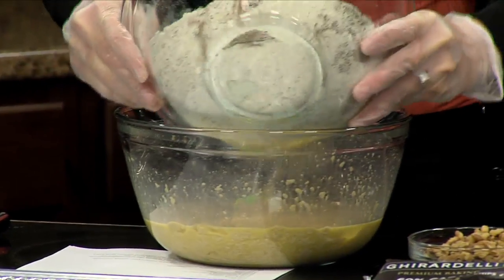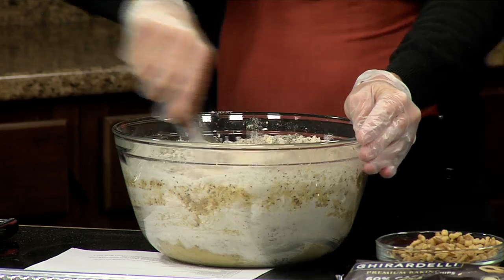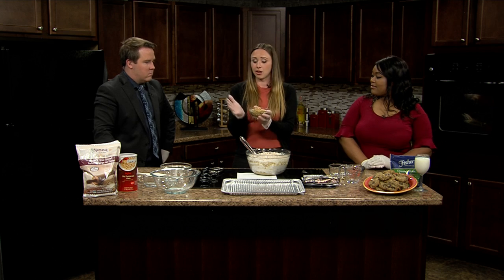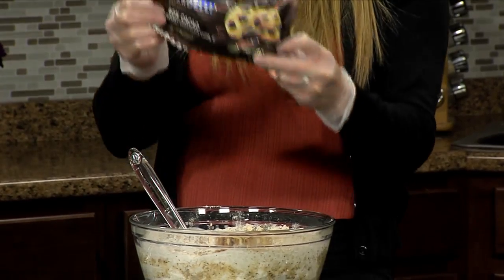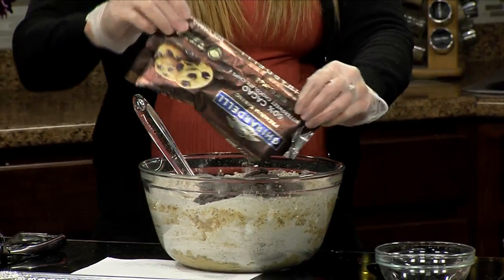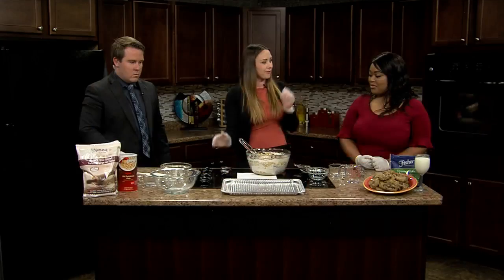We add our dry to our wet ingredients and mix — we don't want to over-mix, just give it a nice little mix. Then I've got two more ingredients to add: walnuts, which are our Hy-Vee dietitian pick of the month because they're a great source of alpha-linoleic acid, a really good omega-3 fatty acid good for our heart and brain health. We'll add a cup of those. And then 60% dark chocolate — the American Heart Association actually says this is heart healthy. So we mix it all together, scoop it onto our baking sheet, and bake for eight to ten minutes.